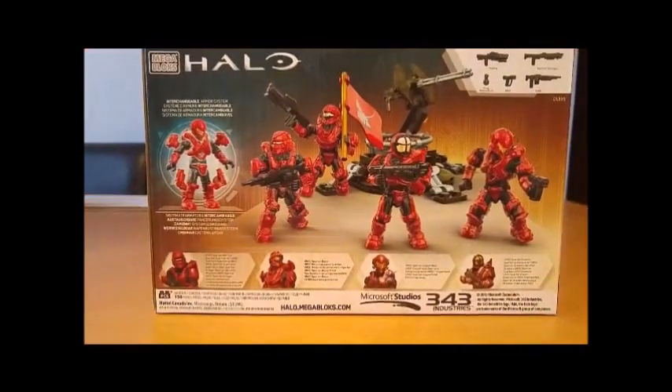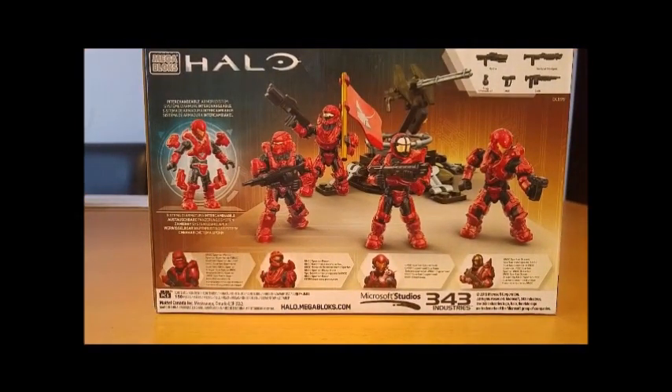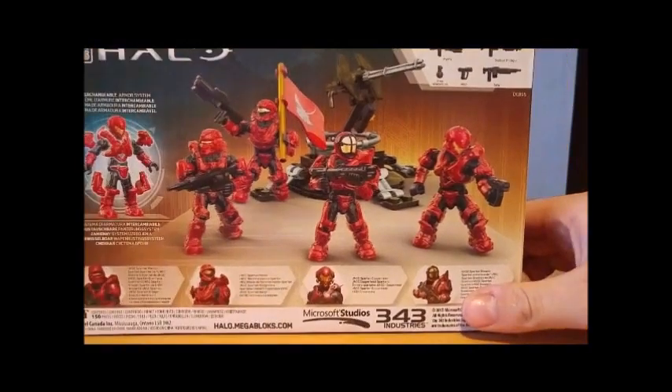If we look at the back of the box, we can also see that this set includes a turret similar to the one from Halo 3 ODST, but this one has an anti-aircraft cannon on it rather than a Gauss cannon. We also have the Fireteam Stingray flag and a closer look at the weapons included in this set.